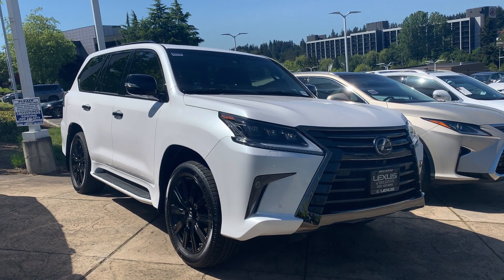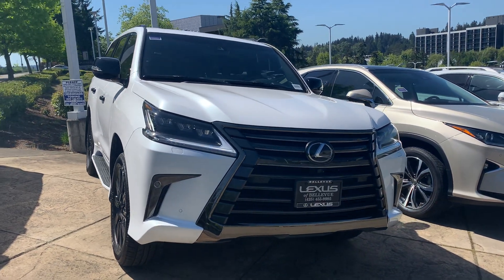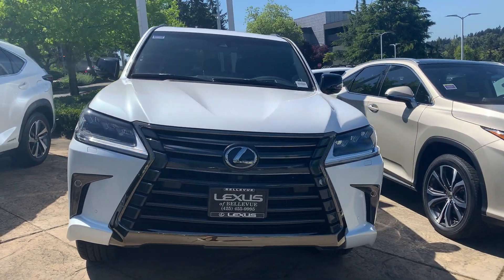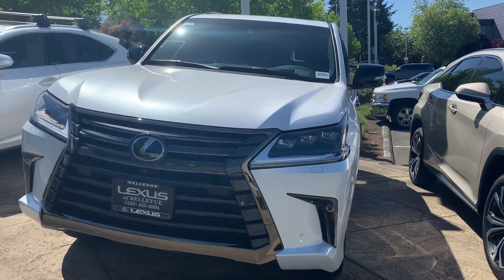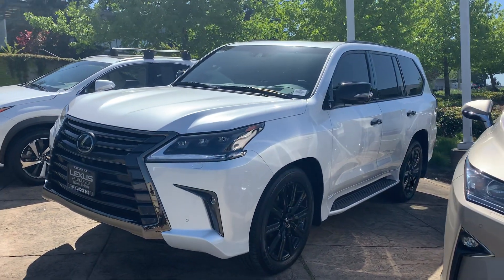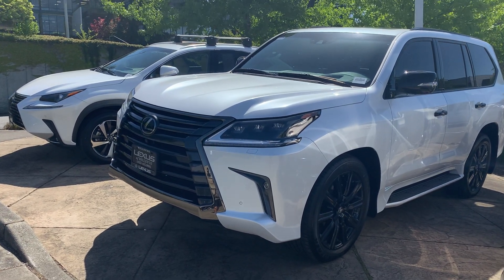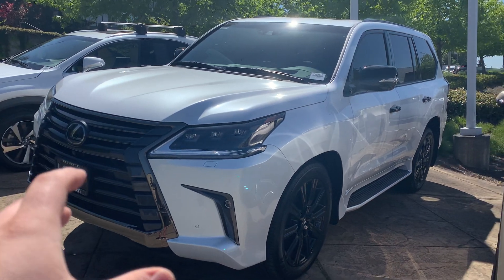Hey YouTube, Untamed here. So I am at Lexus of Bellevue, Washington, and I was pretty excited to see this. And you guys know why — this is the Lexus LX570 Inspiration Series. This is mainly, I think primarily, the cosmetic changes and upgrades, if you will.